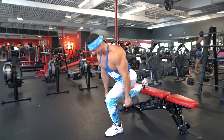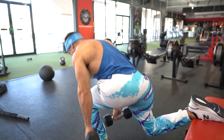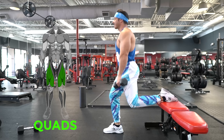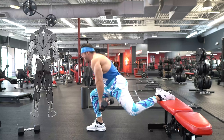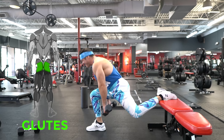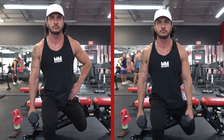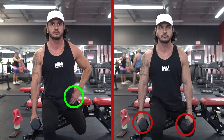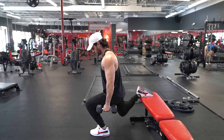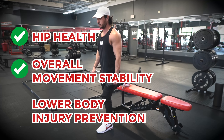Another advantage of this movement is the ability to emphasize either your quads or your glutes by simply adjusting the angle of your torso. To focus on the quads, keep your torso as upright as you can, which increases the angle of knee flexion required. To focus on the glutes, simply lean forward to put the glutes in a lengthened position and increase the hip extension moment. Finally, when it comes to loading the movement, I prefer loading one side of the body instead of holding a weight in both hands, as this increases the demand on your deep hip musculature. Strengthening these muscles surrounding the pelvis yields significant benefits in terms of hip health, overall movement stability, and lower body injury prevention.